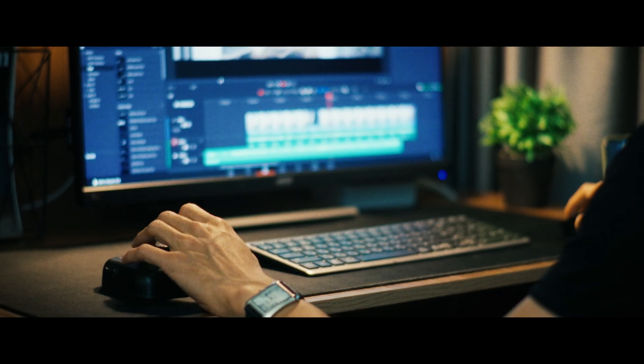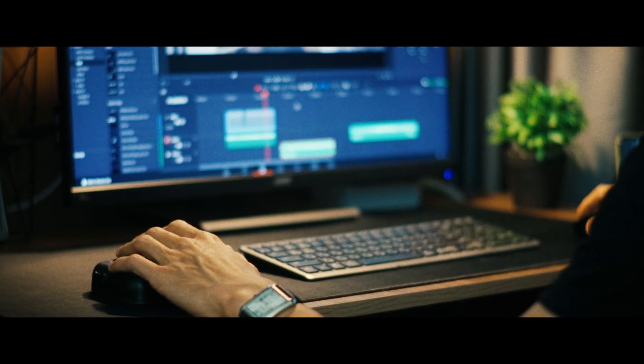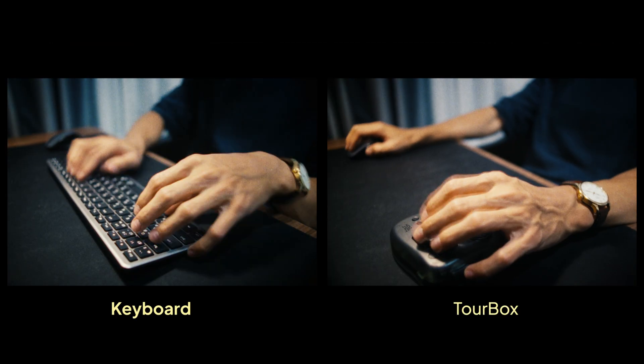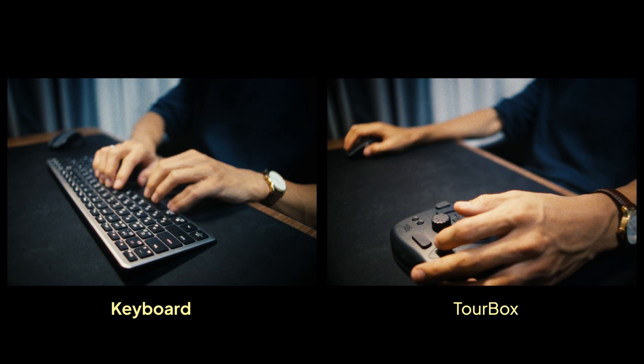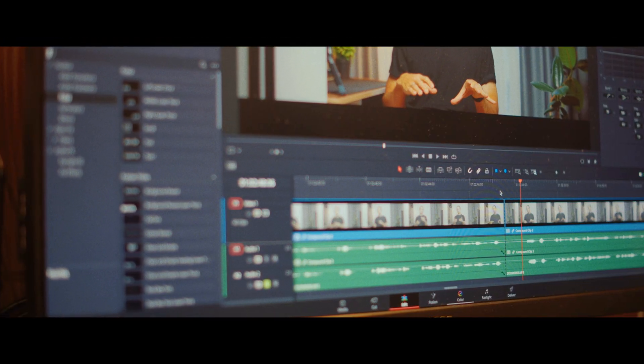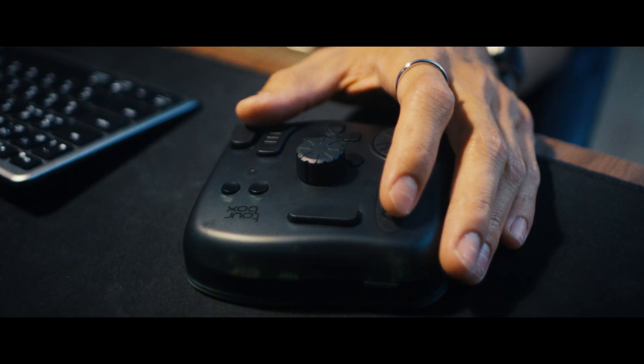After researching the market and considering other options, what really stood out to me about this one is its small size — it minimizes the need for unnecessary hand movements, which is a big plus for me. To illustrate the difference, I recorded two time-lapse videos demonstrating the unnecessary hand movements I made using a keyboard and a mouse. These small actions add up over time and can be quite time-consuming, so you can make your own calculations to see how much time you spend moving your hand across the keyboard.